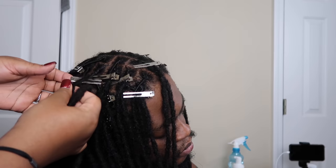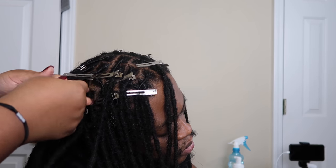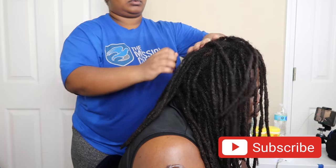Hey y'all, I'm back with part two. This is me just showing y'all the before — before we washed — this is what my hubby's hair looked like, and this is around the after when I was finishing up his retwist. So you want to keep watching to see the process of the retwist.